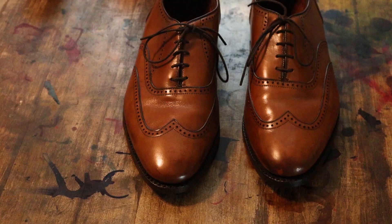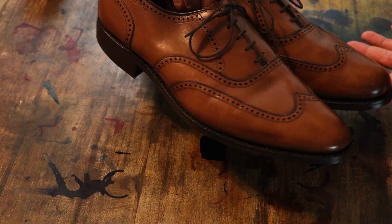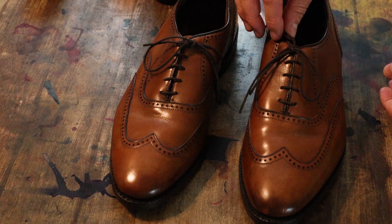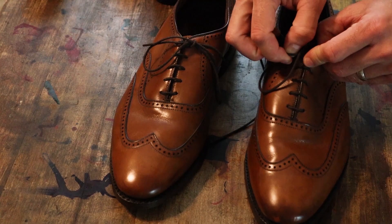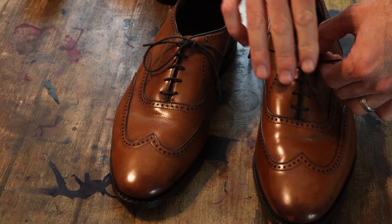Here we've got a pair of Allen Edmonds. This is the Marlowe wingtip, and it is in a walnut color. We're going to be stripping these and doing a custom dye patina on them. Our goal with this pair is to do an olive green patina — should be something kind of fun and exciting, a little bit different.